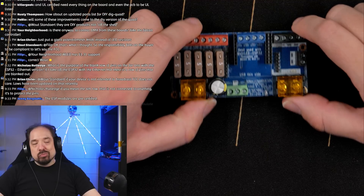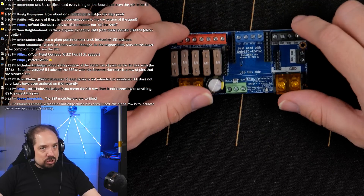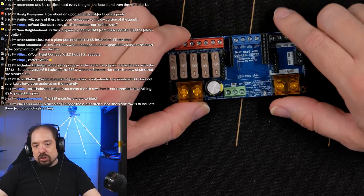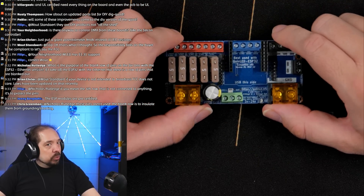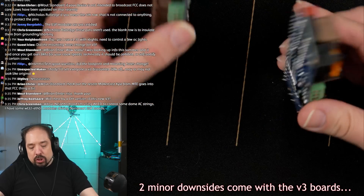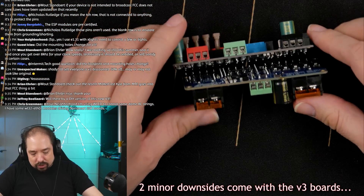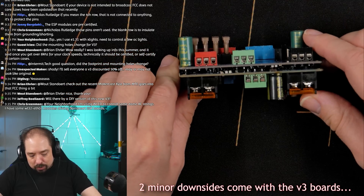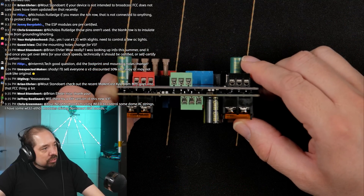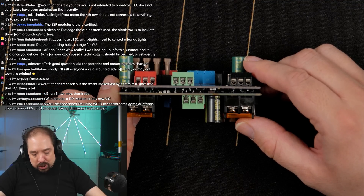Back to the Dig Quad: functionality-wise it hasn't changed too much — it's mostly usability improvements. These are available right now. The board had to grow ever so slightly — the new board is a few millimeters wider, but it's really minimal and for most cases it won't actually matter. It needed slightly different dimensions to fit the larger terminals correctly.